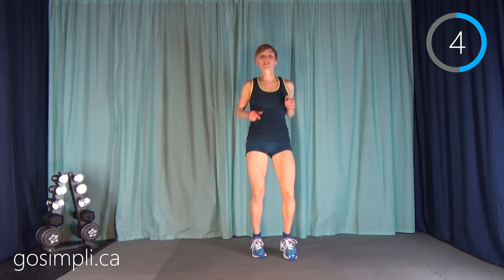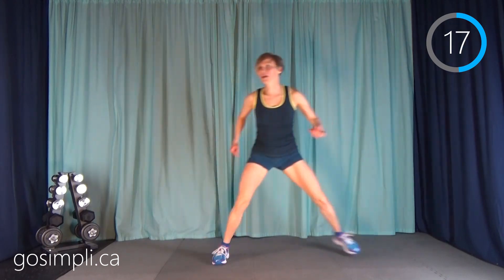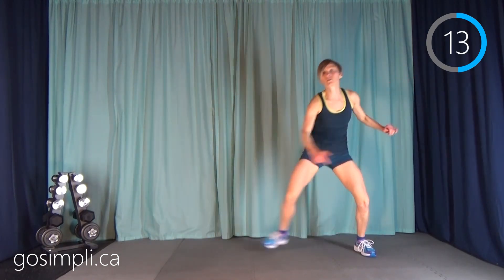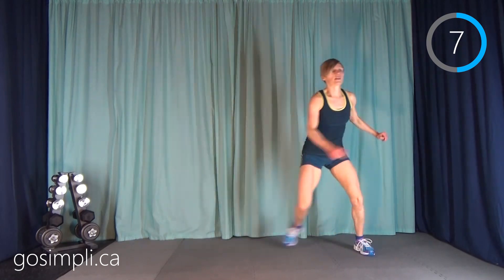Halfway already! Lateral jumps are next — I'm gonna go to the side here. We're just jumping as far as we can side to side. You could just walk this side to side if you need to, stay really low and work those quads, and then jump it if you can.